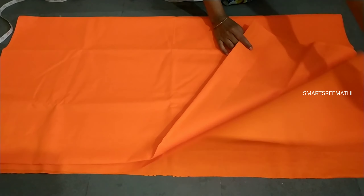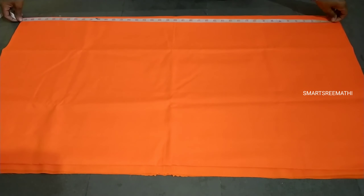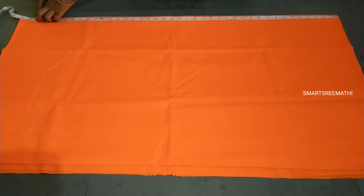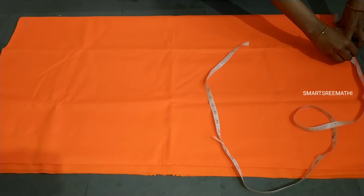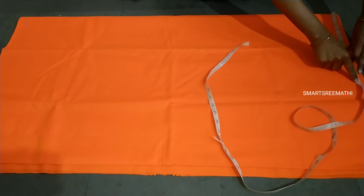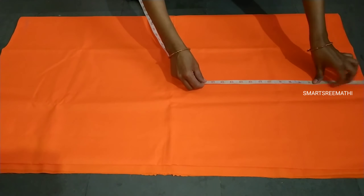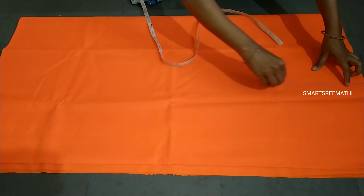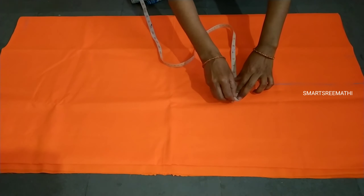This video is called Palazzo Pant Cutting and Stitching. We have 4 foldings of loose pants. The length is 40 inches. We have a folding of 7 and a half inches, 4 inches, 11 and a half inches, and 14 inches.